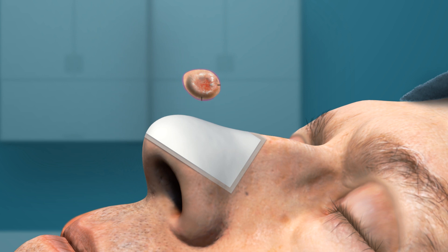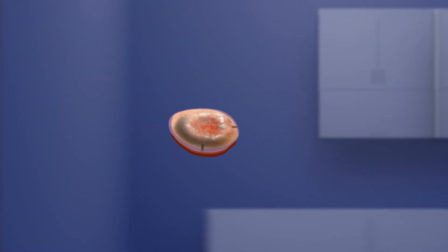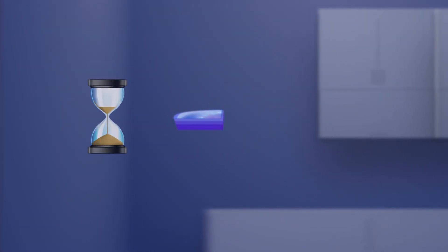A bandage is placed over the patient's surgical site and he or she will wait comfortably while the excised tissue is taken to an on-site lab where it's prepared for microscopic evaluation.